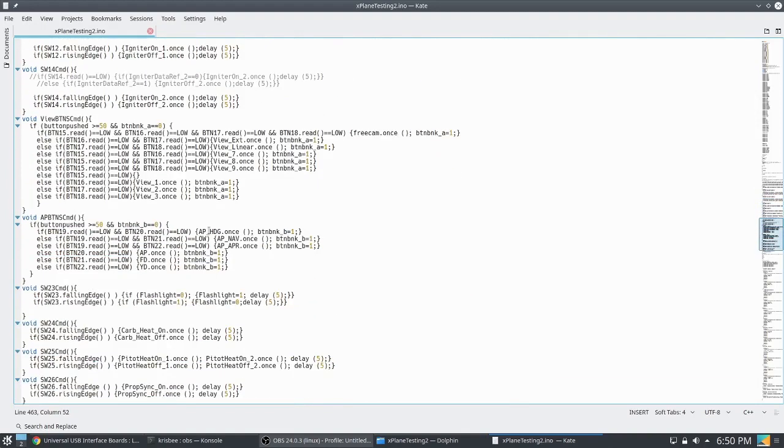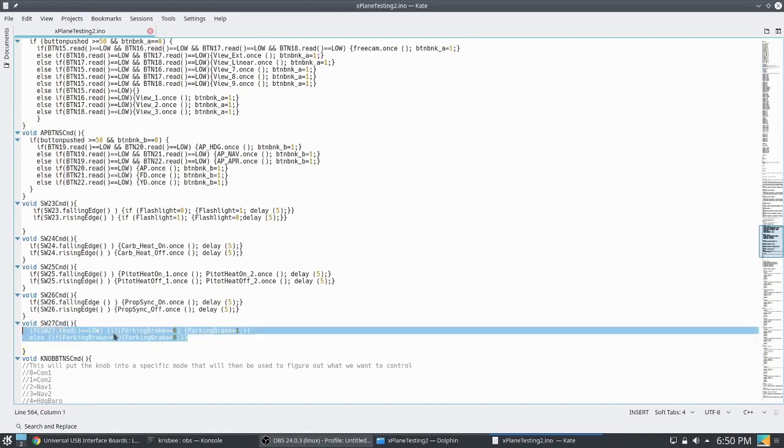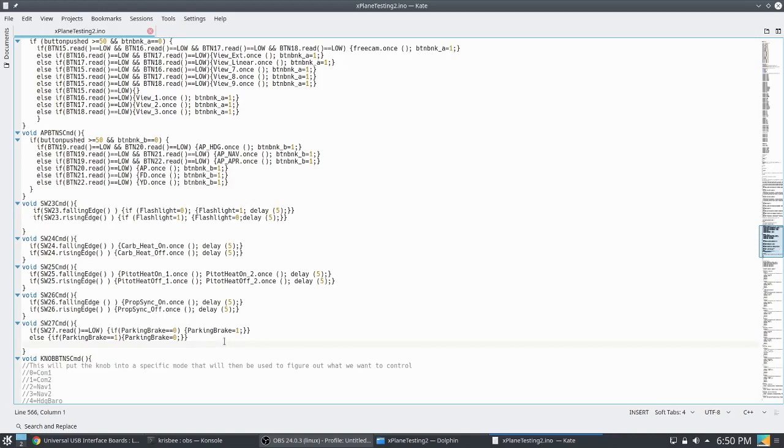The parking brake was honored throughout every plane I've had, so you can see the commands are a little different. What I do is: if the switch is on and the parking brake is not on, turn it on — otherwise do the opposite. Is the parking brake supposed to be off? Is it off? Yes — forget it. It's not — turn it off. That's what those command lines are doing. A lot of this is just rising edge, falling edge — do something, then do it; otherwise forget about it.